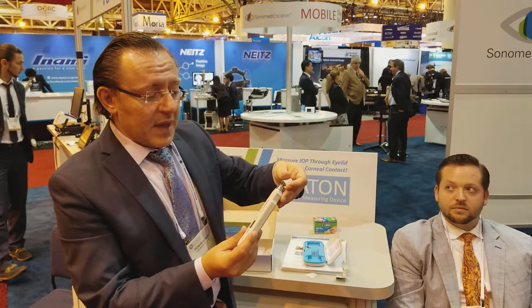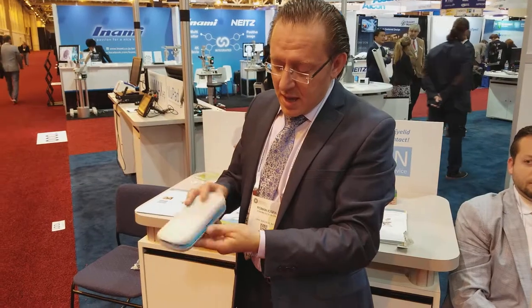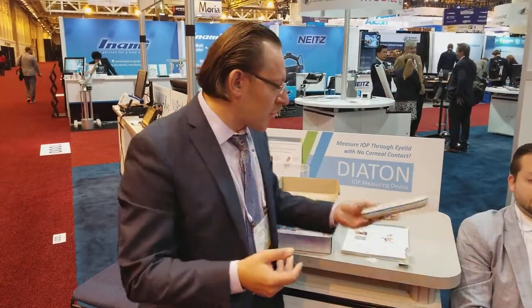That was a quick demonstration of the Diaton tonometer. This is just a protective cap — put it back on, place it back in the case, and you're ready to store it safely.